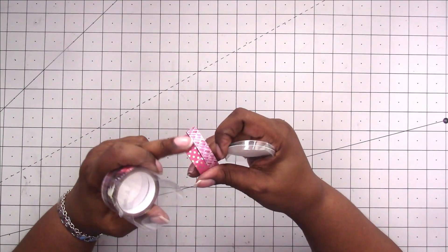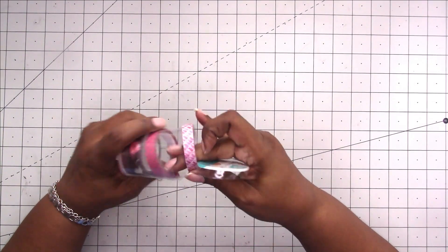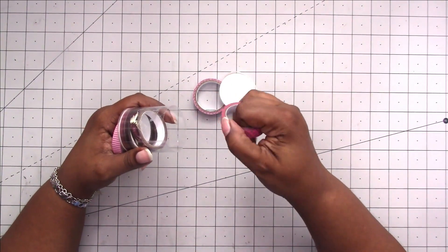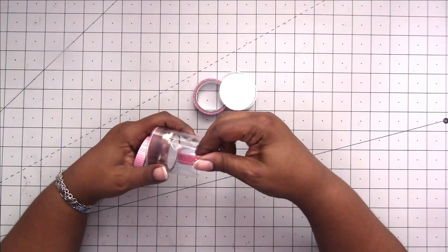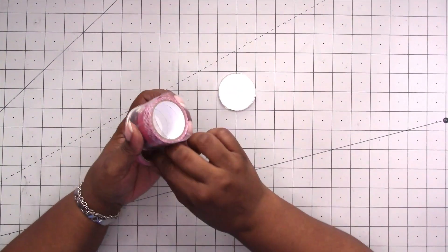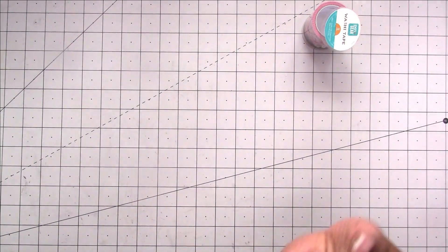It's not bad washi tape — it's not the best but it's not that bad. They do call it washi tape. The tape is a bit sticky when trying to reroll it, but overall that's the first set.